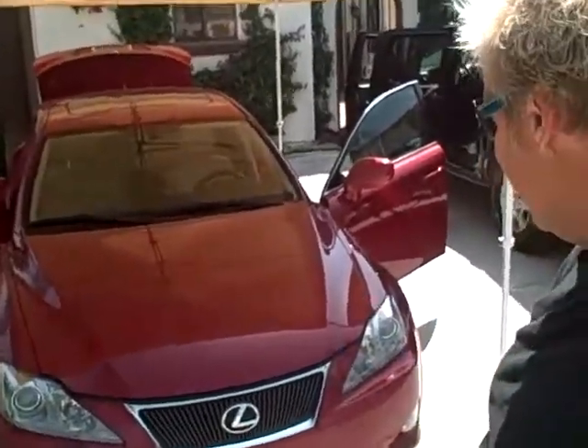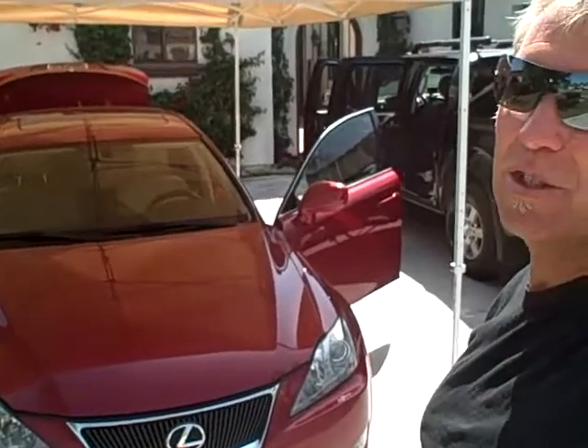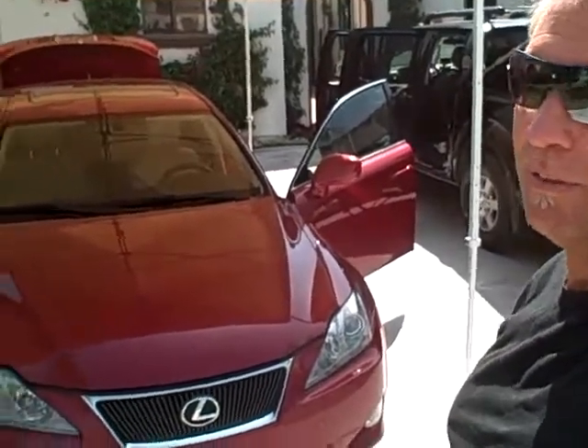Good morning everybody. I am out here in beautiful La Quinta, California again and we're going to do a Lexus today that hasn't been done since 2007. So it's going to be a lot of fun.